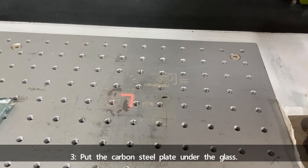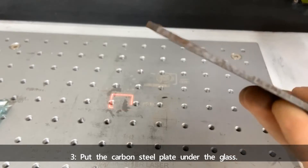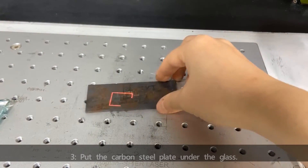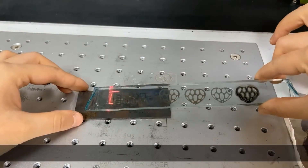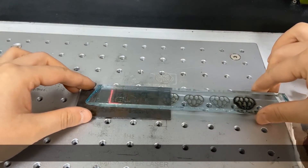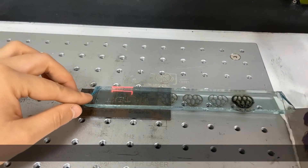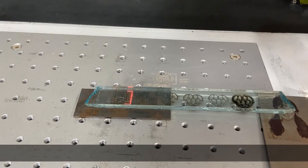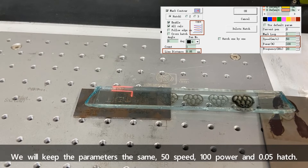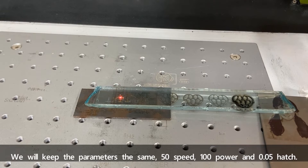Number three: put the carbon steel plate under the glass. We'll keep the parameters the same — 50 speed, 100 power, and 0.05 hatch.